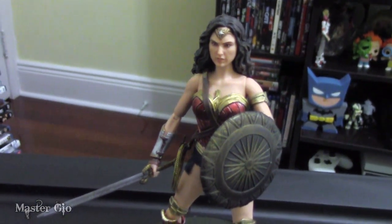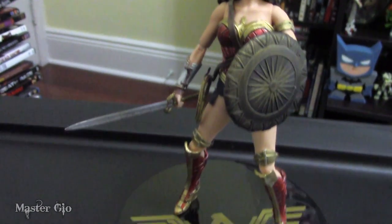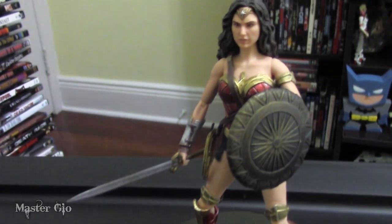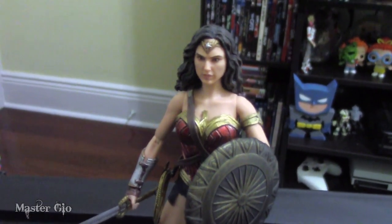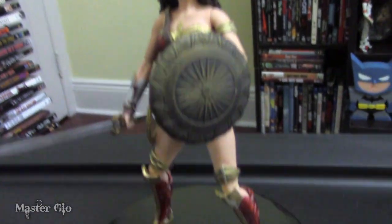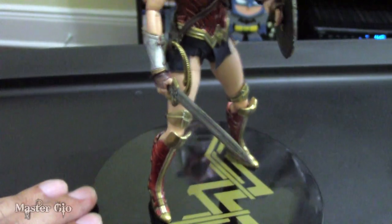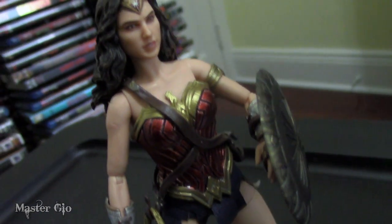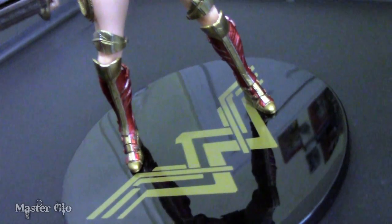And there you have it, folks — the Mezco 1-to-12 Collective Wonder Woman action figure. She's a gorgeous figure with very cool accessories, awesome posability, and just everything about her makes for a must-have figure. This is without a shadow of a doubt the best Wonder Woman figure that's not a Hot Toys. She is sold out at the Mezco site, so you'll have to hunt her down through secondary sources, but she is worth every penny. This figure gets my highest possible recommendation — it is now one of my favorite figures in my collection. Until next time, this is Master Geo signing off.